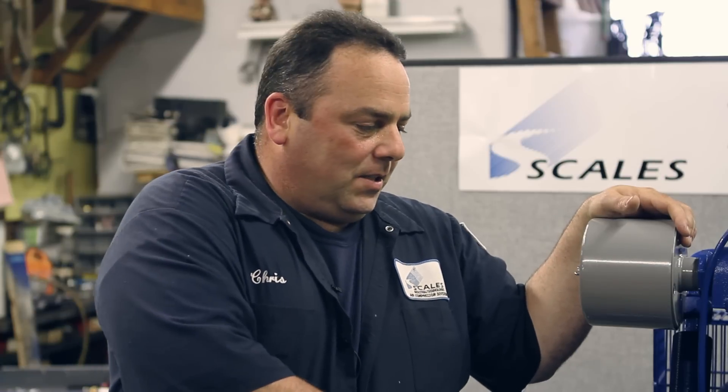Every 90 days, you're going to do an oil filter change and oil change, you're going to inspect your belts, you're going to check your tank drain and make sure that's working properly, and you also have unloader diaphragms which would need to be inspected also.